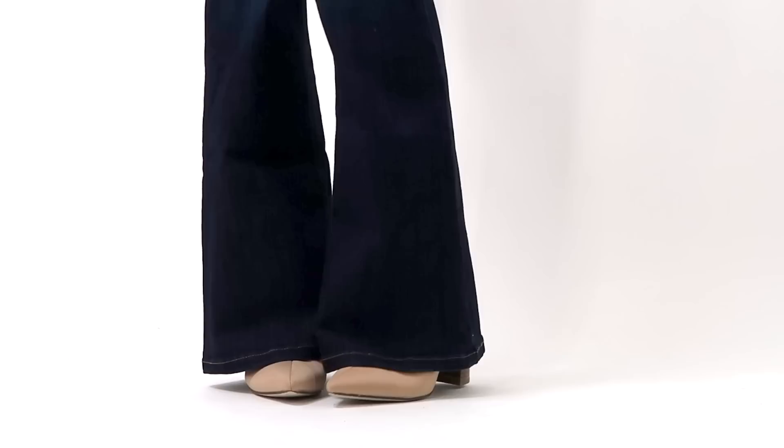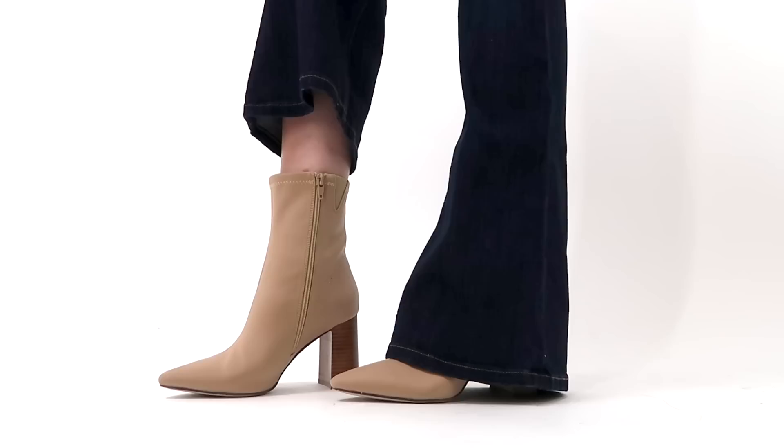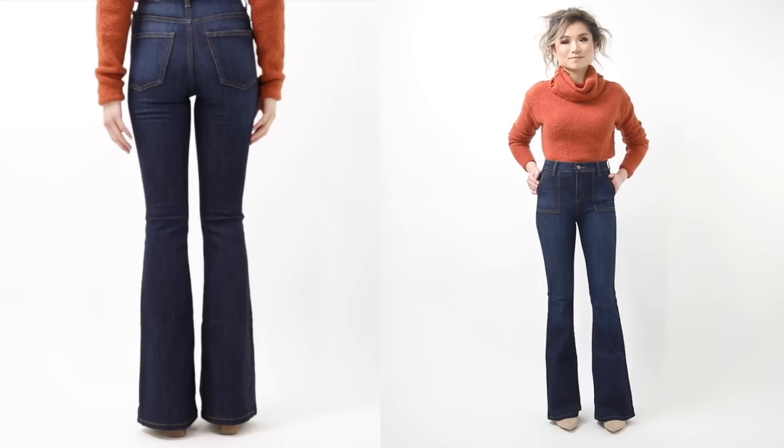The key tip with flare jeans is to make sure you can see a little triangular peak of the shoe peeking out so you don't look like a floating column. These boots have a chunkier heel so they're more comfortable than a typical stiletto pump. If you're taller, you can go with something lower like a kitten heel, but keep the same pointy toe silhouette.